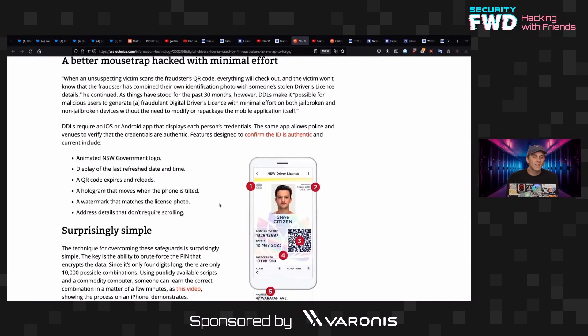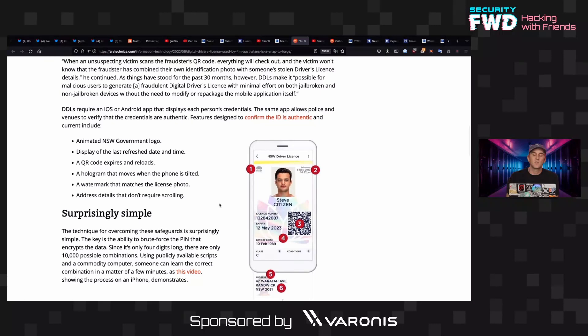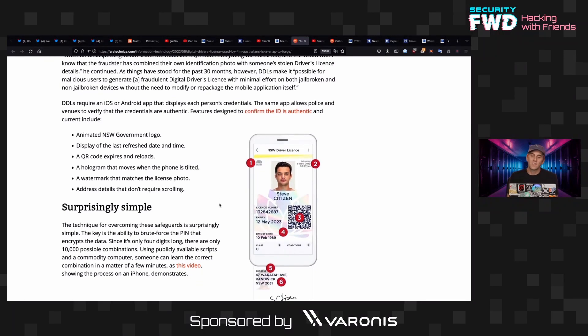It definitely seems like a lot easier to forge than a physical thing. So if you have root access to a device, you can just go through and modify this as much as you want. But if you don't have root access, you can actually go through and change this in a backup file for your phone — access the backup file, modify it, then restore. And boom, you've effectively changed all the information on your digital driver's license.